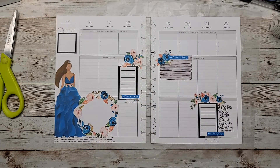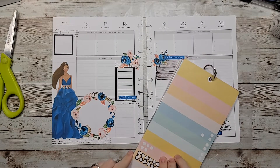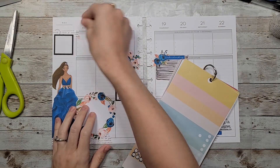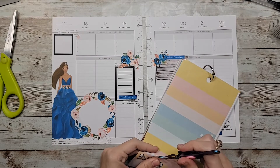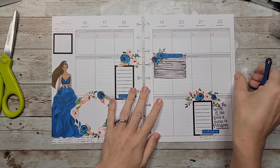Now I kind of want to add some bullet points just to bring something into the top. Let me see if this pink could work, since we don't have much pink anywhere else on the page — so I think we'll just do that. And that is going to complete my spread for the week!